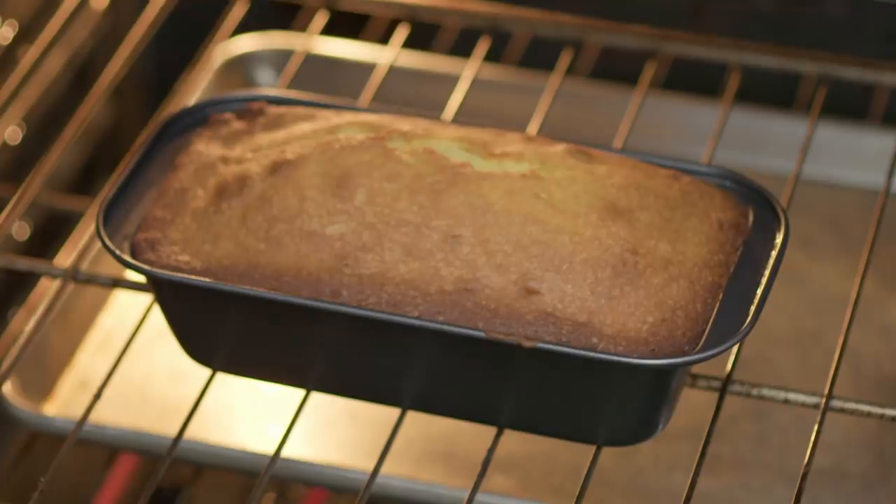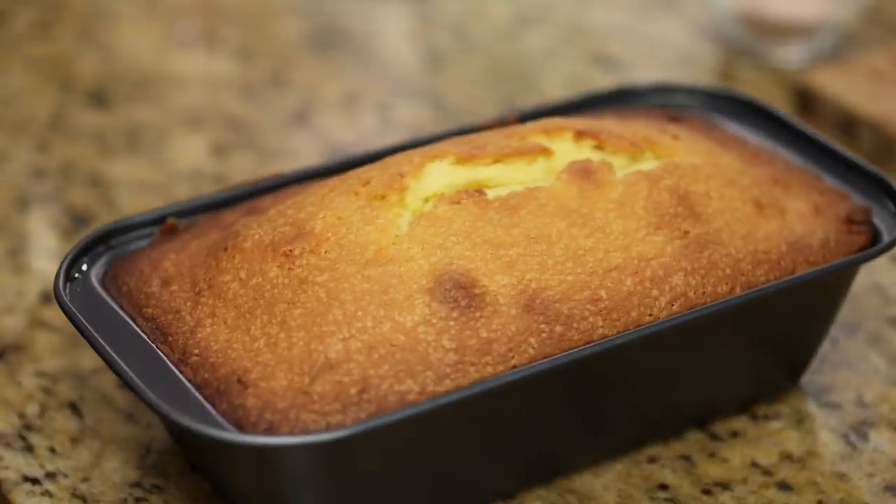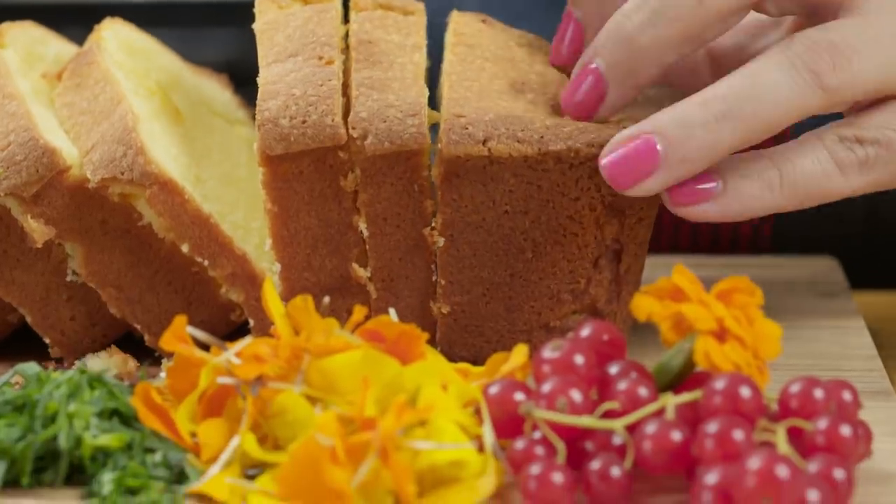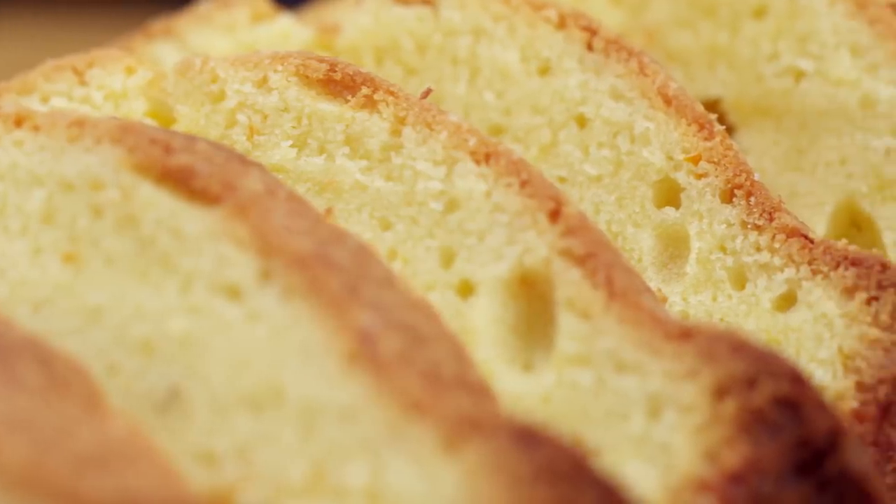Take the pound cake out of the oven and let it cool for about 40 minutes. When the pound cake is cool, slice it a quarter of an inch thick and get ready to assemble the trifle.